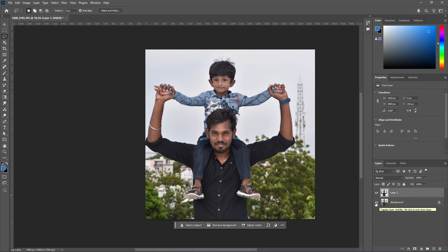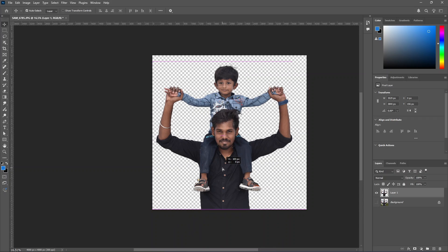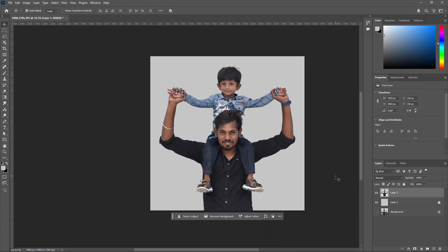We will add the selection in the background layer and duplicate the node layer. Now we will hide the background layer. Then we will add the portrait to the center. Now we will use the move tool to center it. Now we will create the background.